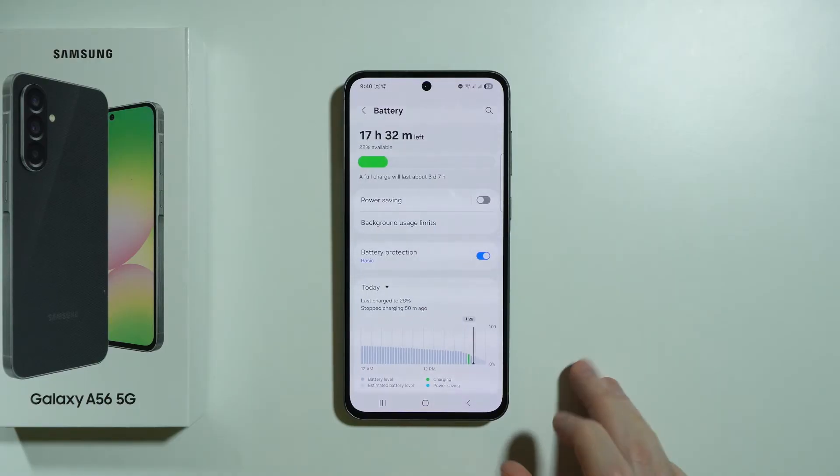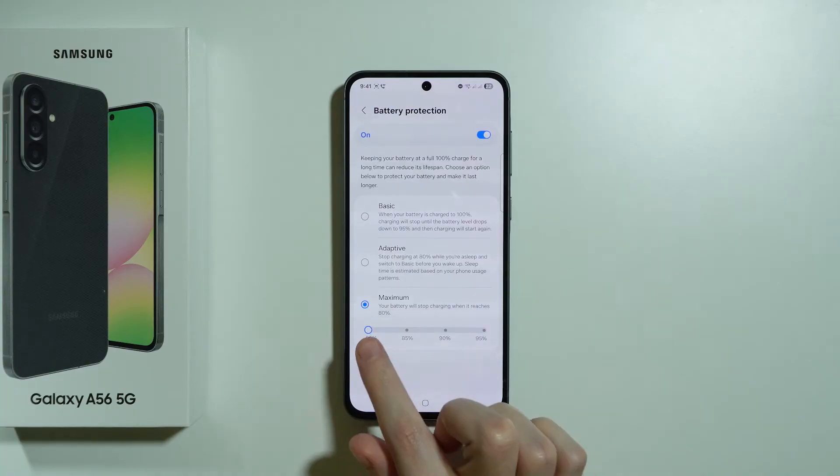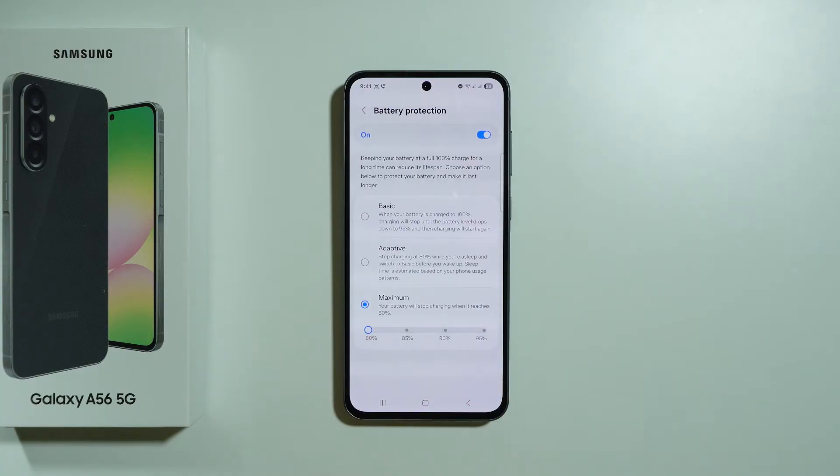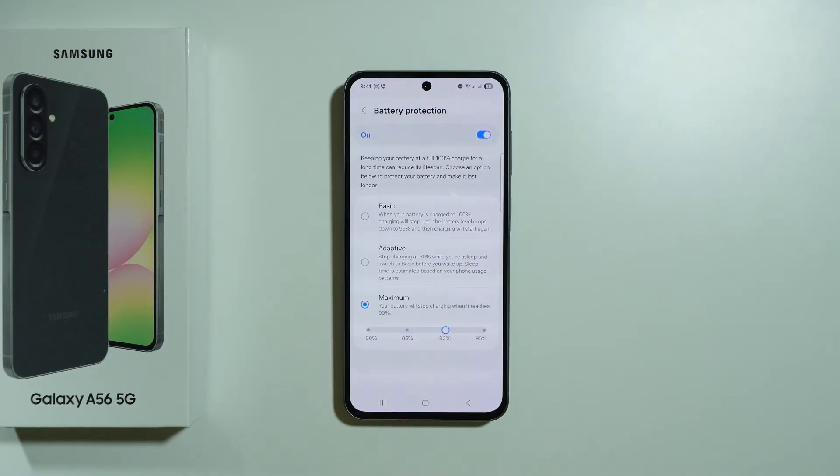We also have battery protection, and it is recommended to use at least the basic mode. The basic mode allows you to charge normally to 100%, but if you leave the charger connected, the phone will stop charging and restart when the battery drops to 95%. There is also the maximum battery protection, which limits charging to a selected percentage — 80% is the most optimal choice, though you can increase it if needed.